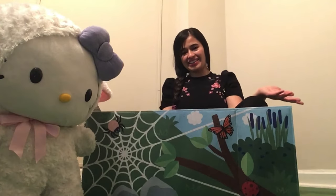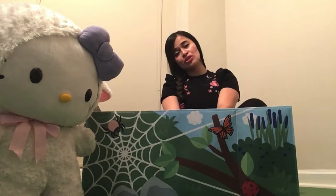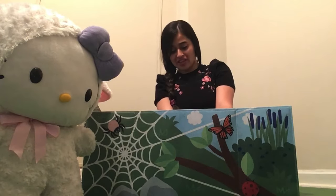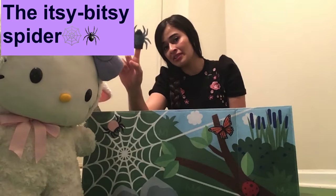Hi everybody! I hope you're doing well. Today and this week we're going to talk about Creepy Cronklers, and one of them is the Sea Beepsie Spider.